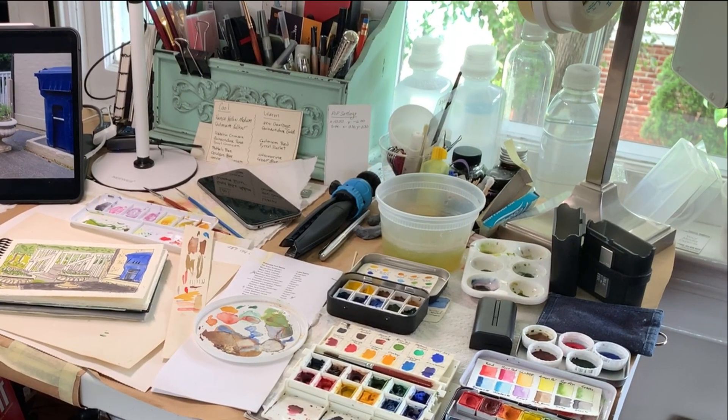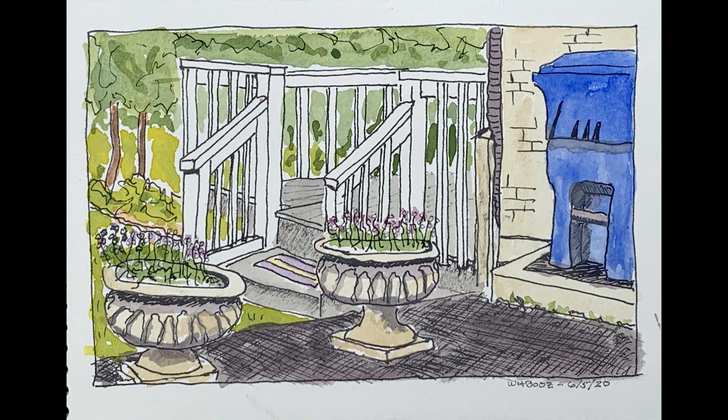Thank you for checking in on this episode of Sketching and Painting with Bill. I'll see you in the next one.